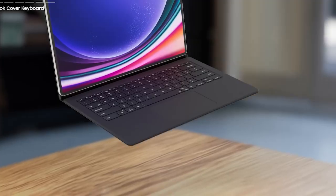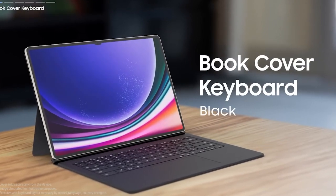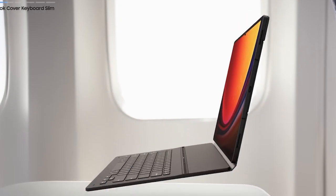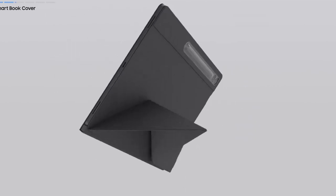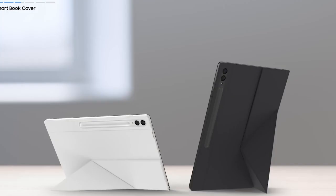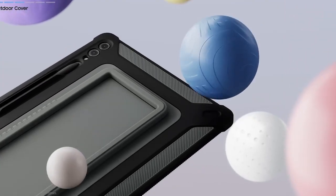For those who prefer a physical keyboard for typing, a Bluetooth keyboard is an excellent accessory for your Samsung Galaxy Tab S9. It significantly enhances your tablet experience by providing increased productivity and a comfortable typing experience. Bluetooth keyboards are versatile, compatible with various devices, and typically feature extended battery life.